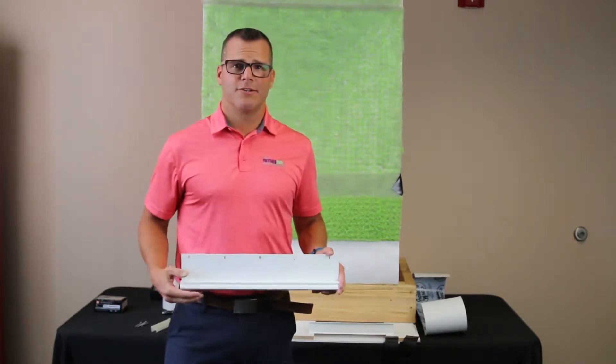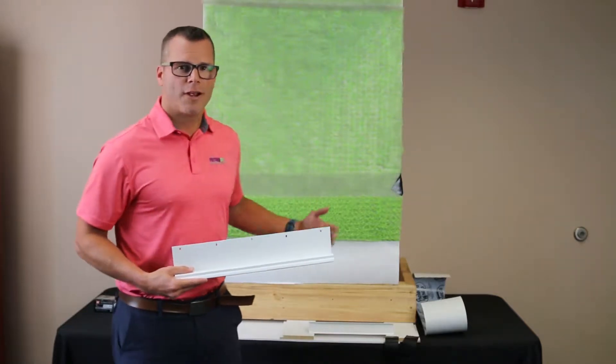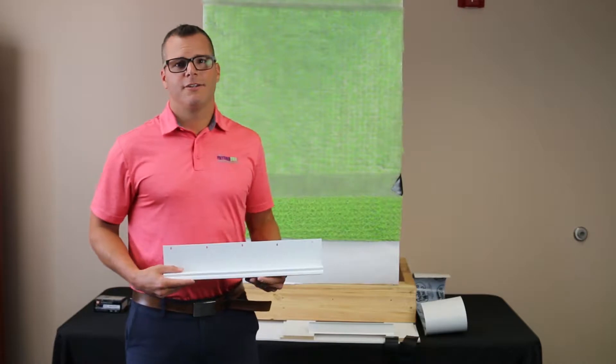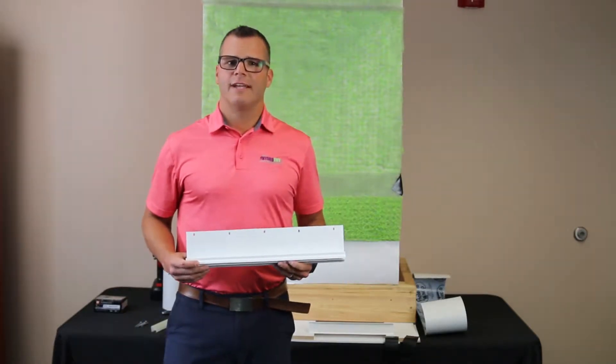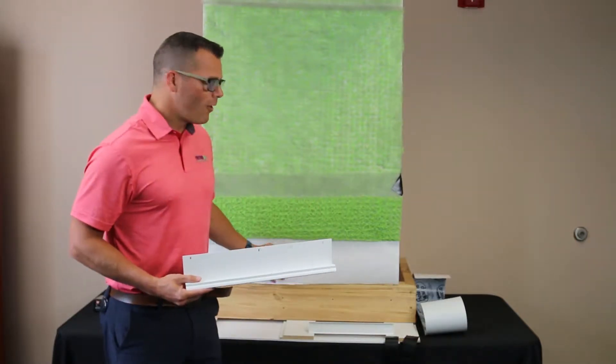If you've watched any of the other videos in the series, you know that HydroDry is a series of profiles designed to create a drainable and breathable wall cavity in your exterior walls. Today we're going to be looking specifically at the HydroDry drain screen and how to integrate it into your wall at the base.